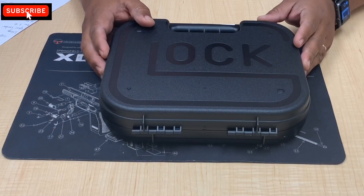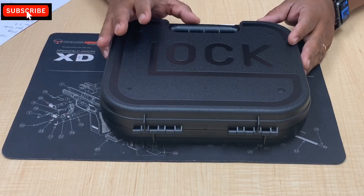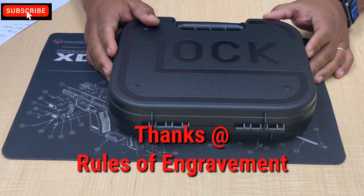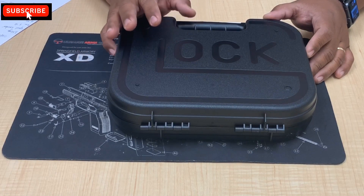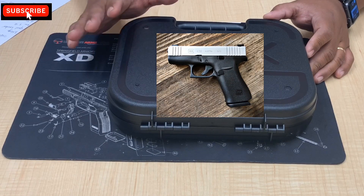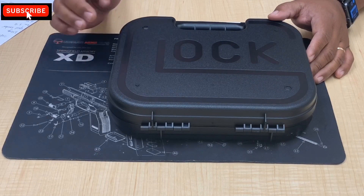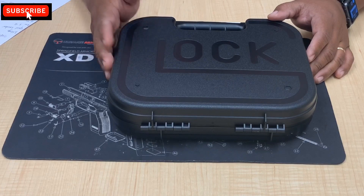Welcome back everybody. This is going to be another tabletop review of a new toy added to the collection. As you can see by the case, this is a Glock. By the title, you'll see I'll be going over a first-hand overview of the Glock 43x. This particular one is the all-black version. Glock did release a two-tone one, but I got the all-black, which seems a lot sleeker. You're also going to see some added features — upgrades and mods I've already done — and I plan on doing a whole lot more with this particular gun.